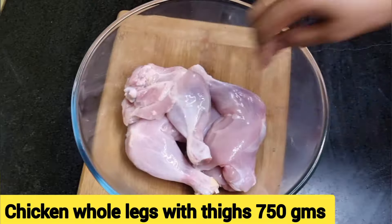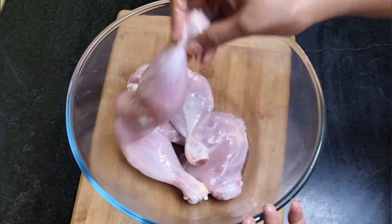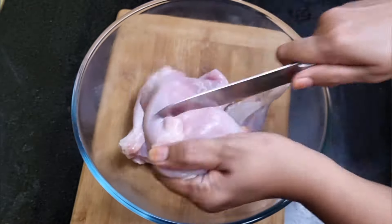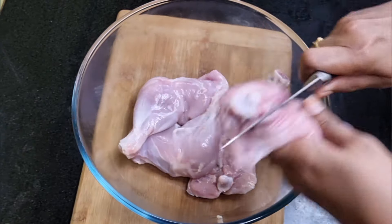For making tandoori chicken, I have taken chicken whole legs with thighs, 750 grams. Pat dry them with a kitchen towel like this and make deep slits all over the chicken so that the marinade we are going to rub over will get infused well into the chicken.